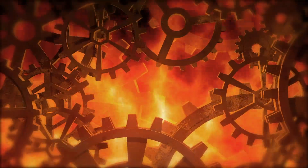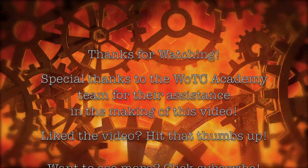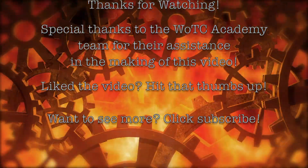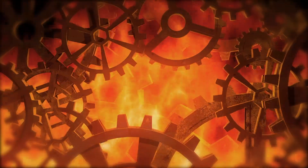That concludes today's video on the hydropneumatic suspension. I'd like to thank you all for watching. If you enjoyed this video, hit that thumbs up, and if you want to see more videos like this one, don't forget to subscribe. Until next time, this has been Darren of Watch the Academy.